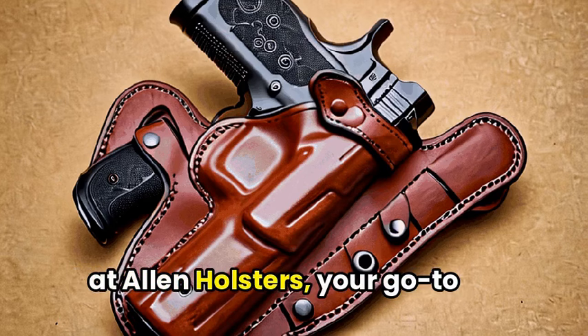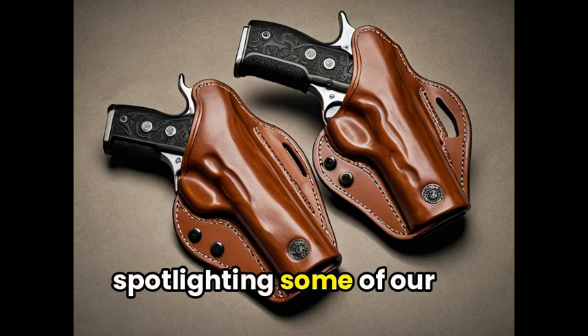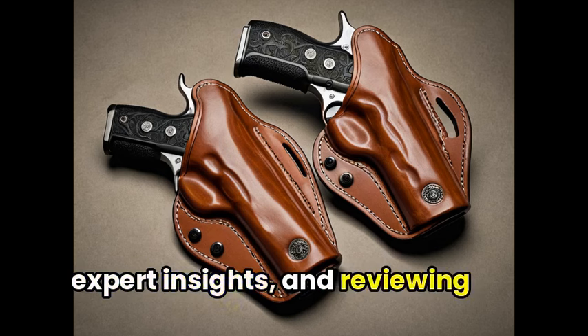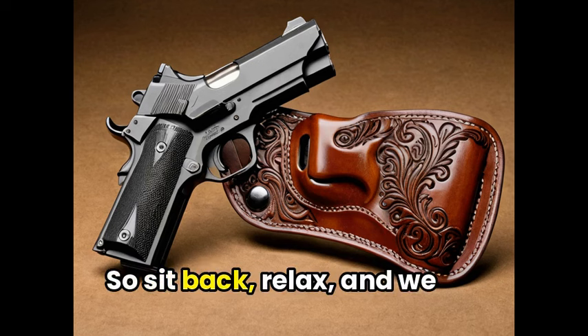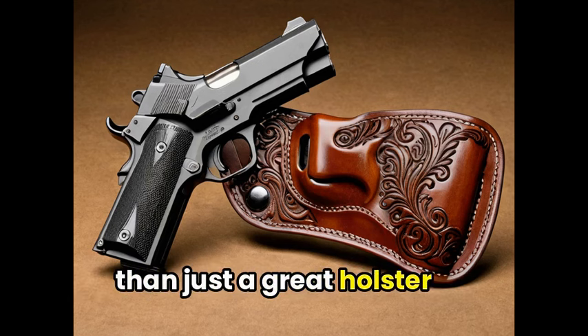Welcome to our in-depth look at Allen Holsters, your go-to source for high-quality holsters. In this video, we'll be spotlighting some of our favorite Allen Holster products, sharing expert insights and reviewing their community. So sit back, relax, and we promise you'll leave with more than just a great holster recommendation.